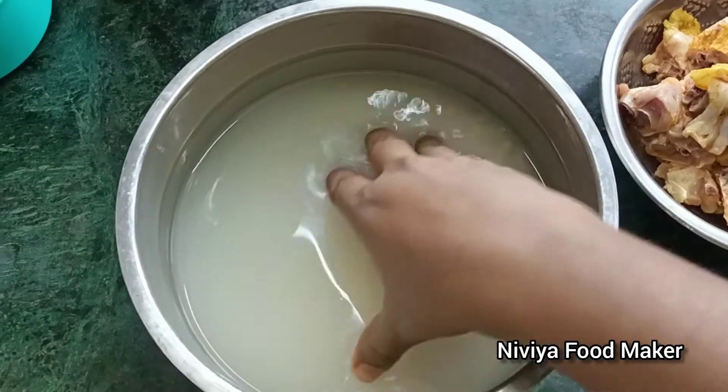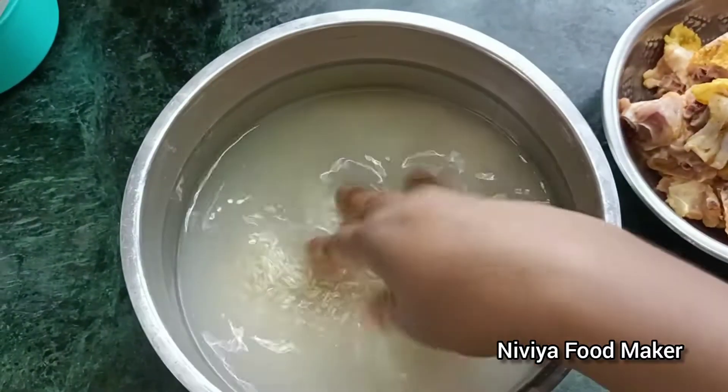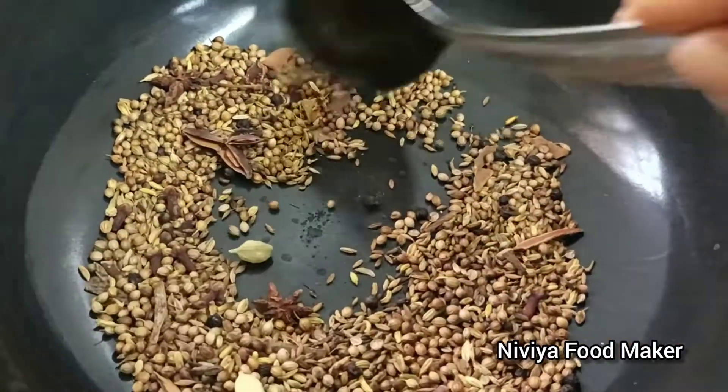We will add Basmati Rice - I will add 2 cups. We will add a bit of Kali heat. Now we will add a masala. This is an Anna Sipu - add 2 grams.